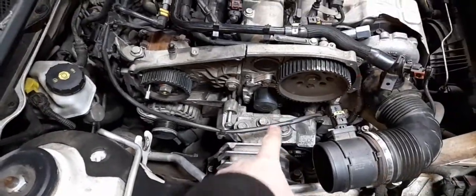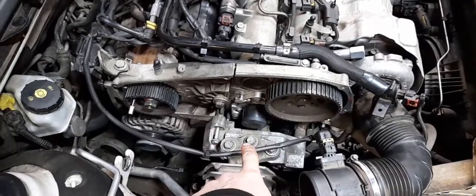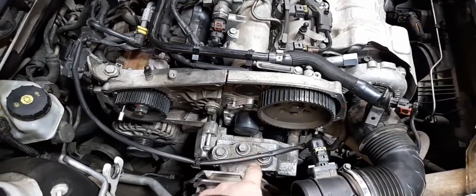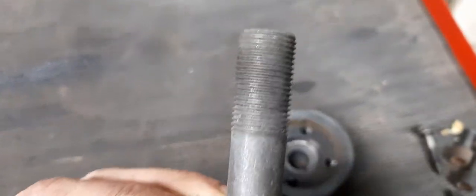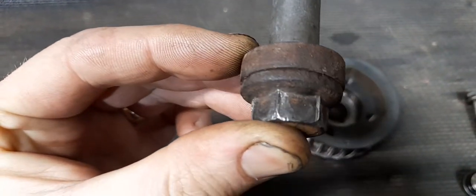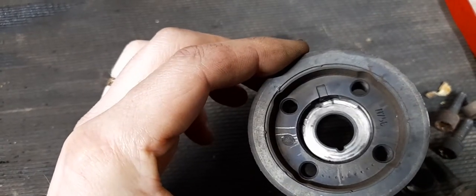If anybody needs to know: the bottom crankshaft bolt is left-hand thread, so you tighten it to undo it. It's torqued to 340 Newton metres. Just to let you know because I wasn't sure — it was over-tight because the pulley had spun. Always do a new one of these because as you can see it took some hammer to get it out.